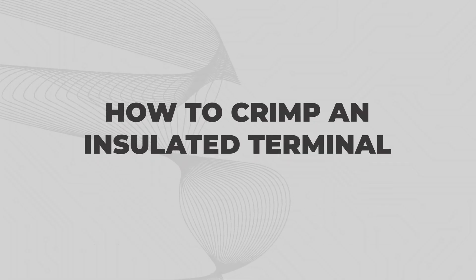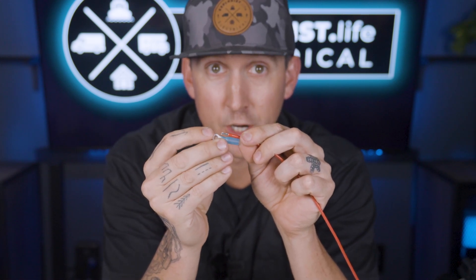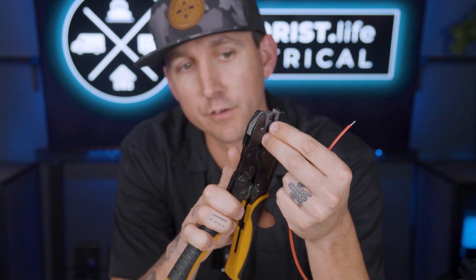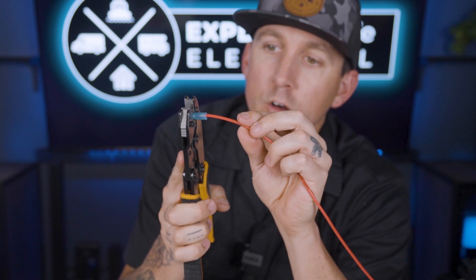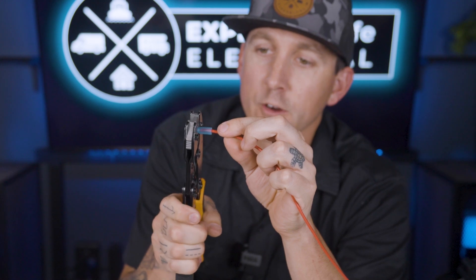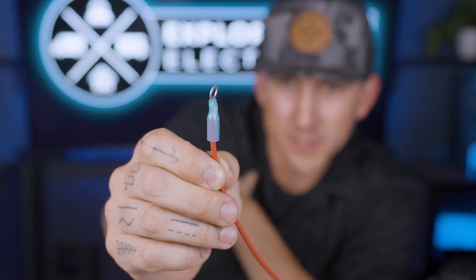How to crimp an insulated terminal. I've already pre-stripped a bit of insulation from this 16 gauge wire — stripped back about the same length as the actual metal barrel of the terminal itself. I'm going to put the terminal into the color-coordinated and appropriately sized jaws of the crimper and just hold it in place. Then I can put my wire all the way into the barrel of the connector and squeeze my crimpers until they release all the way. And now we have a crimped ring terminal on the end of this wire.